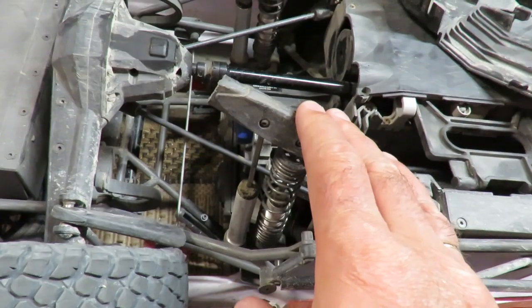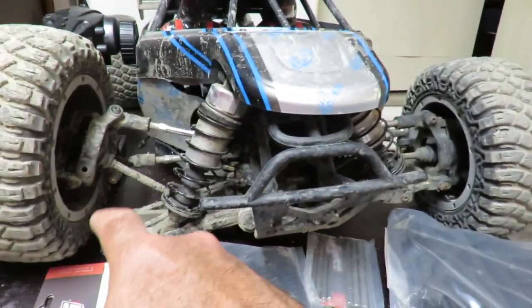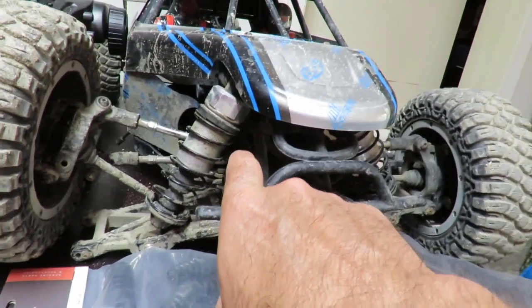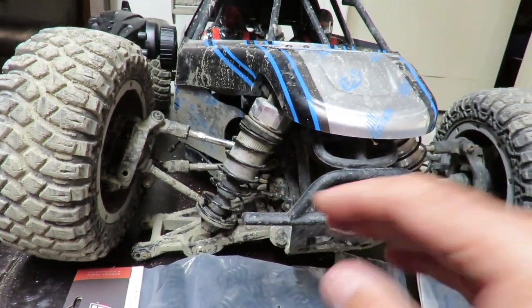And lastly, the big boy, the Losi XLE. I've got my parts in order to fix the front suspension. I also noticed one of the little rubber gaiters had come off, so I've been waiting for those to arrive — but they've come in, so that should all be done on Sunday afternoon.